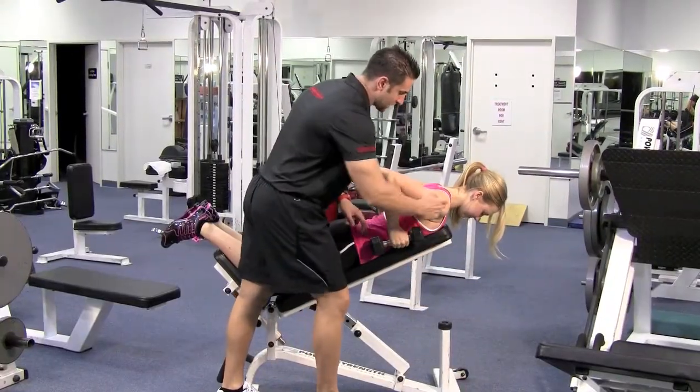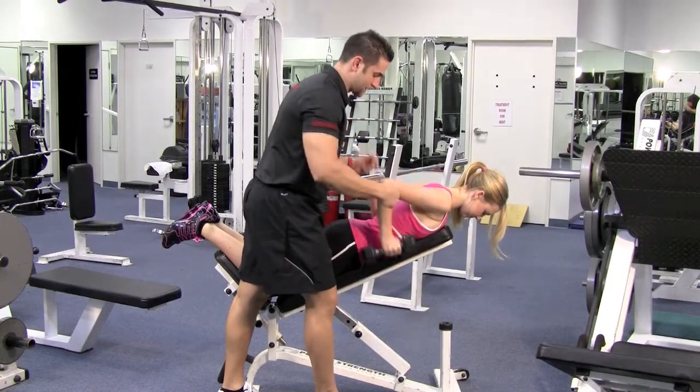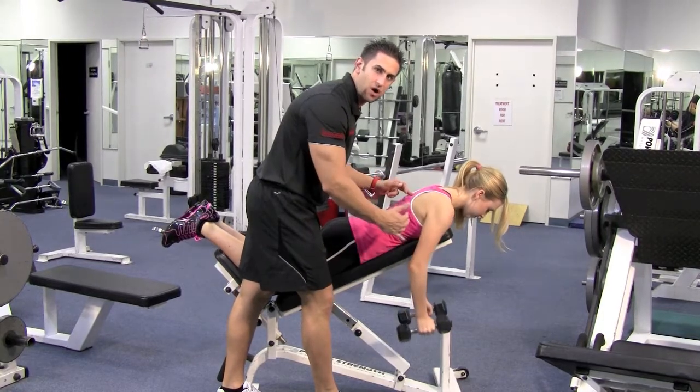Look how she brings her hands up — it's lined up to the center of her back, right in the middle between the shoulders and lower back. Her hands come right here, her elbows are in, and she's coming up and squeezing the center of her back. It's working nice and hard.